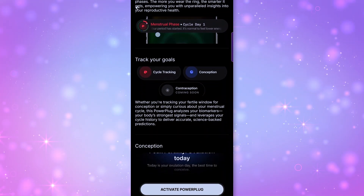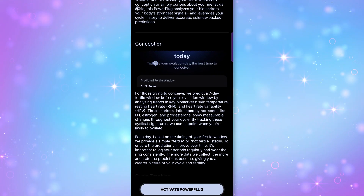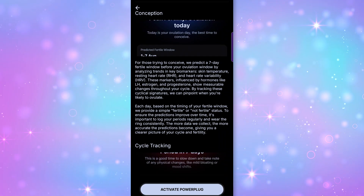The Ultrahuman Ring Air also optionally tracks your cycle and ovulation using skin temperature and HRV, and shows a seven-day fertility window. There's also a pregnancy insights tool that tracks trimester trends and shows how your health metrics will shift week to week.